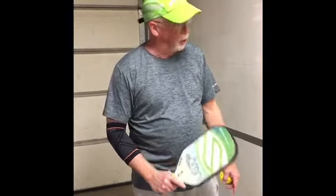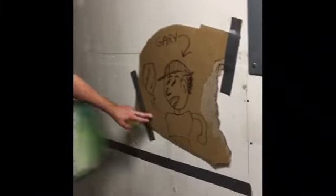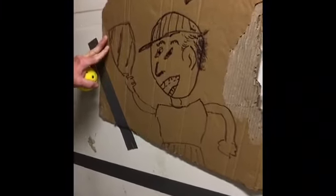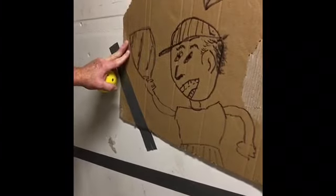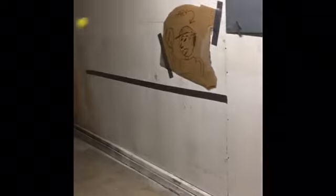Some people play much better when they have an opponent. So here's my opponent. This is Gary — not to be confused with any of the North YMCA Pickleball players that go by the same name, but it kind of does look like him, doesn't it? Gary, every once in a while I'll get you a bad shot. You can kill it.